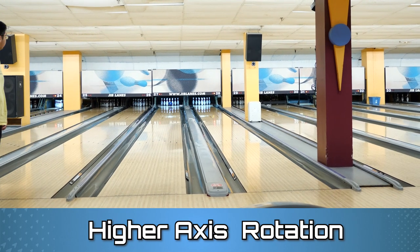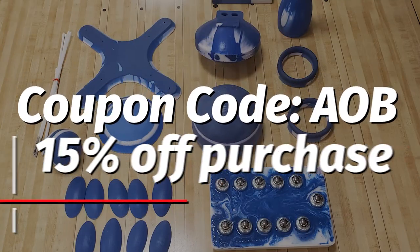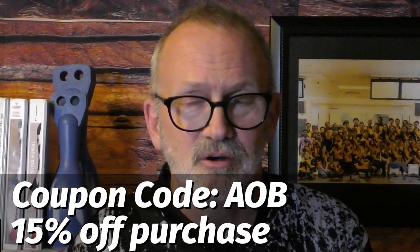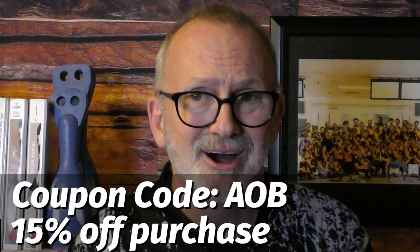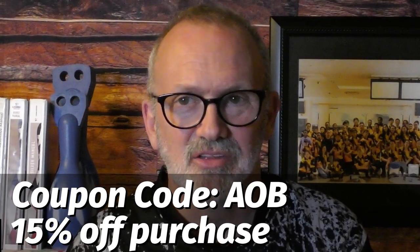In today's game, a lower degree of axis rotation will give you more forward roll and more power. So, in order for us to keep our axis rotation low, we need to train our release to get used to the feel, and we happen to have training tools to help us achieve our goal — courtesy of Eileen's Bowling Buddy. I'd like to thank all of our AOBers who used their 5% coupon code. They gifted our junior program a full set of training tools. Using coupon code AOB will unlock 15% off your next purchase — the biggest discount code available. The 15% code is good for 30 days, just in time for the holidays. Check out the link in the description box below.